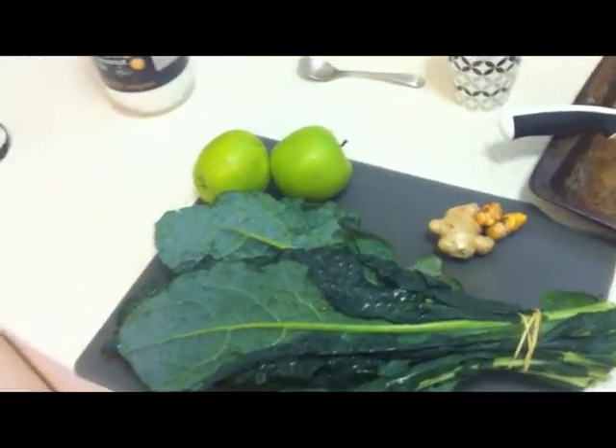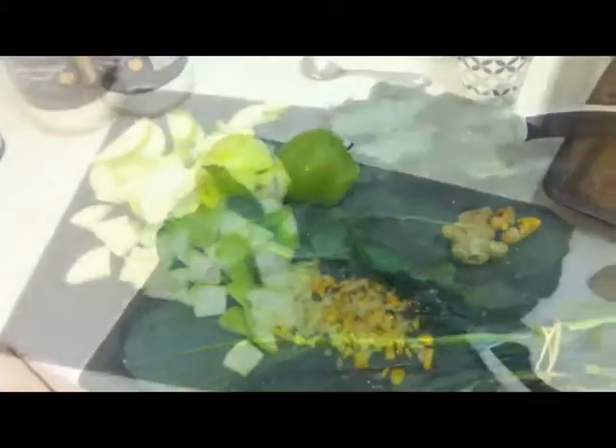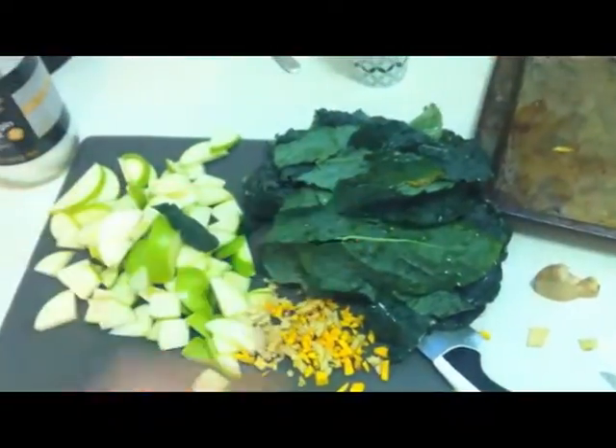I'll generally have garlic as well, some lemons, coconut oil. Chop this stuff up — see how it gets going. Don't need to be pretty. Tear the stems out of the greens.